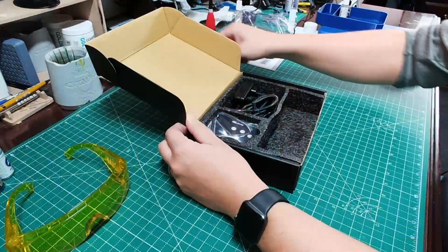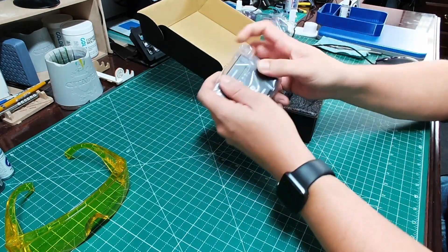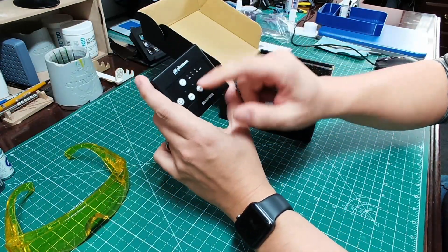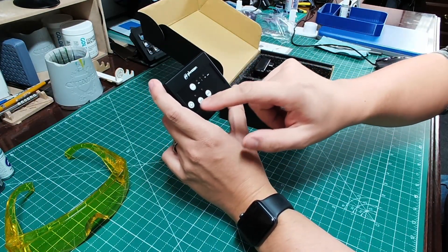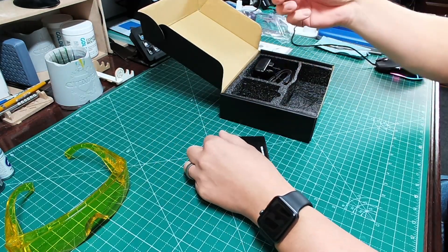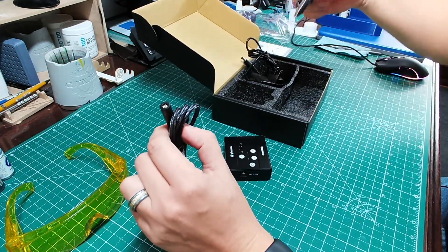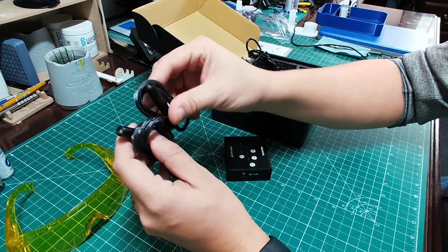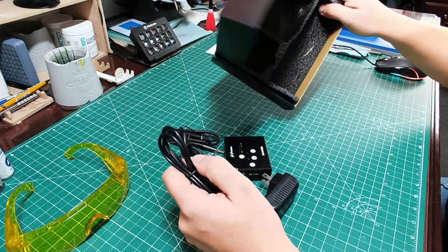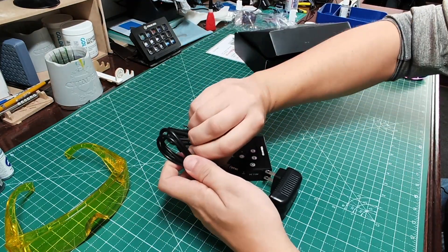Let's switch over so you can get a better view of the main unit. Very simple — timer, channel 1 and 2, power button. Let's get the probes out. The probes are very simple, very clean, very elegant looking. Let's get the power cord out as well. Really nice, sturdy packaging in there to keep these things safe while they're traveling — that's always a great thing.